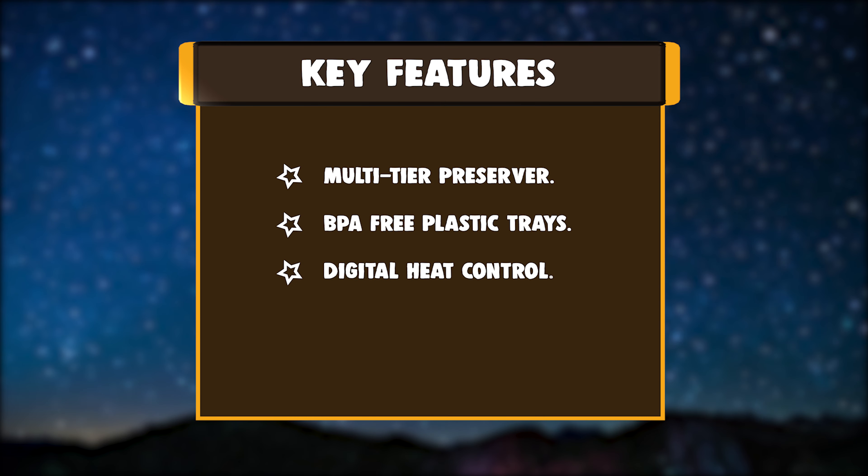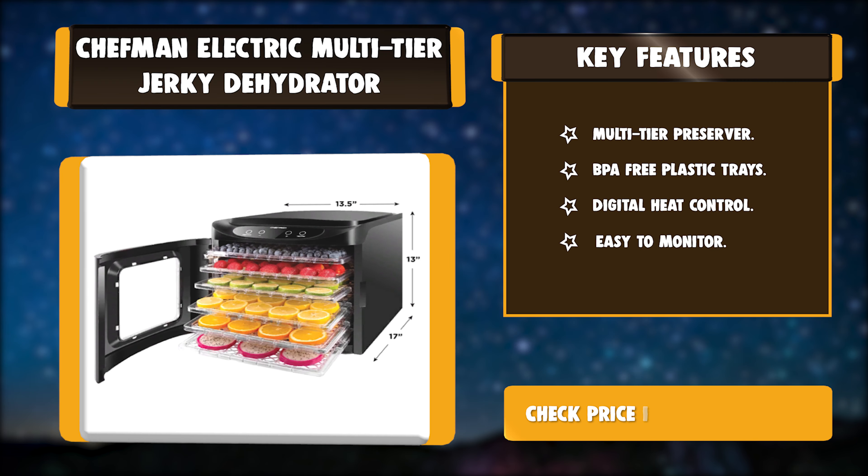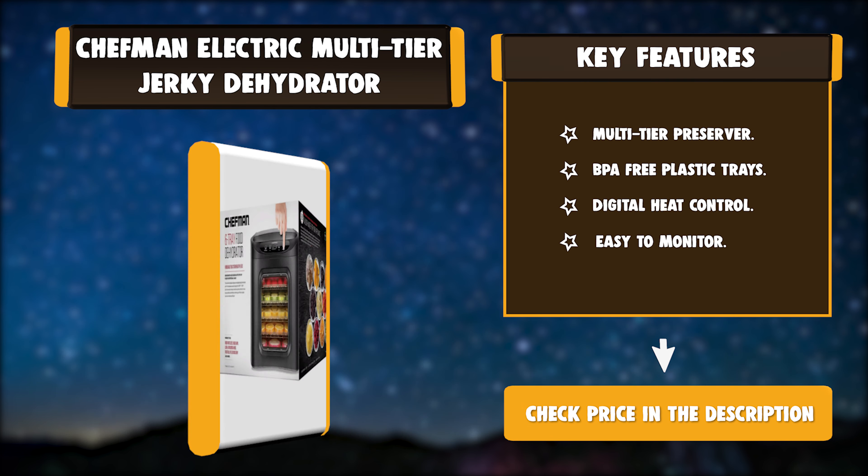Key features: Multi-Tier Preserver, BPA-Free Plastic Trays, Digital Heat Control, Easy to Monitor.